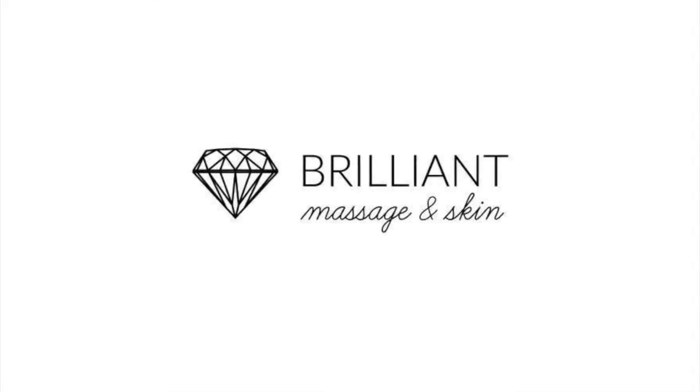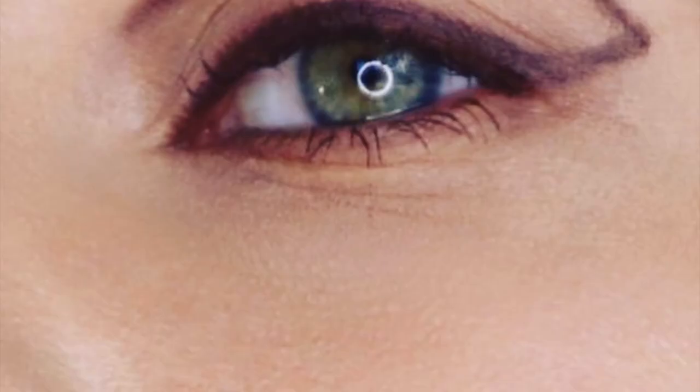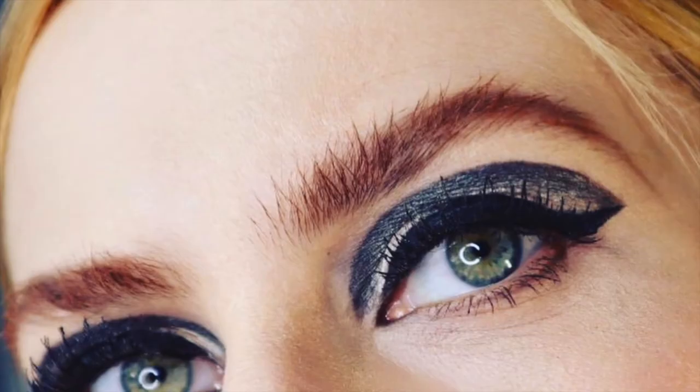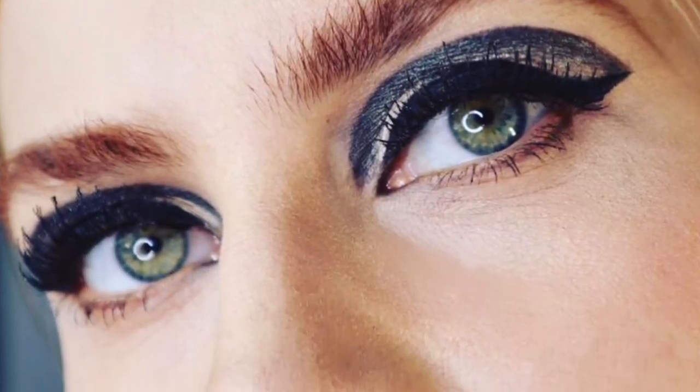Hello, welcome to the quarantine series of makeup. In this video I'm sharing how I did the avant-garde modern runway and the eyeliner. This is actually two looks in one video, because it's a look you can make it like that.